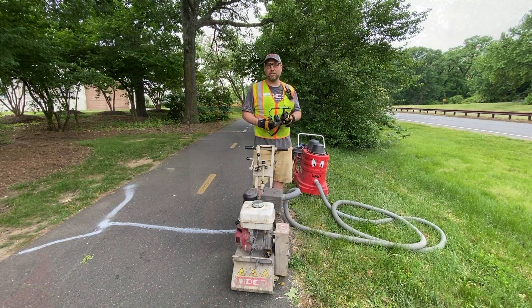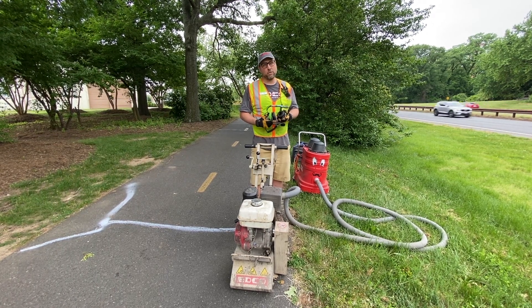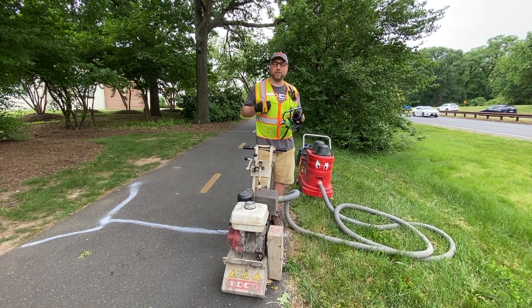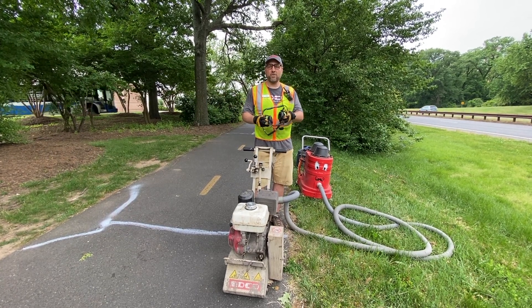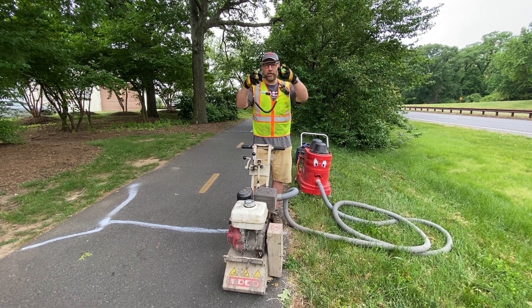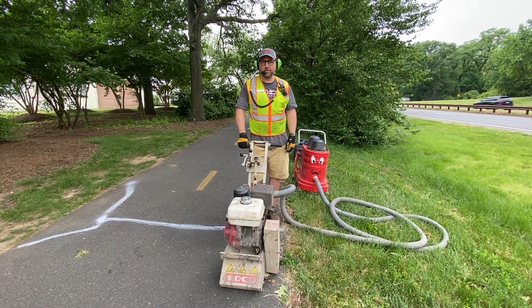I'm going to show you some bump removal. Each bump can take anywhere from 10 to 20 minutes, and if it's a really big bump it might take us an hour just for one bump. We also wear a lot of safety equipment when we do this: reflective vests, safety glasses, and we have safety triangles out to block off the trail where we're working. We also wear hearing protection with a built-in microphone so we can communicate when trail users are approaching.